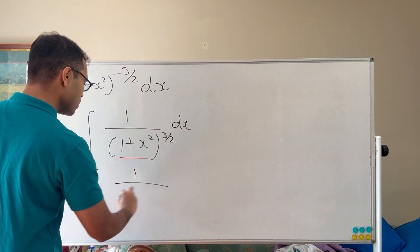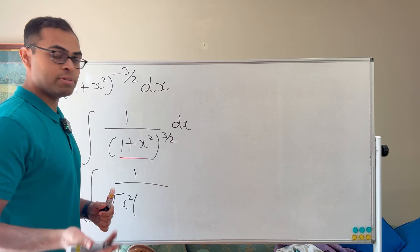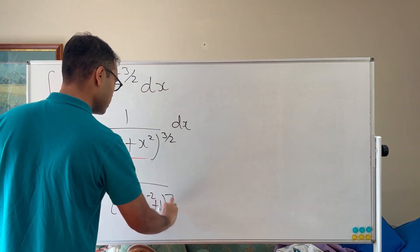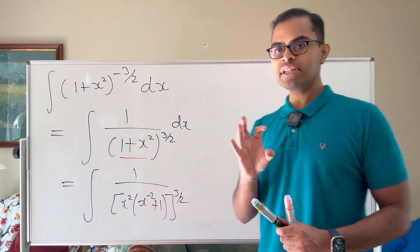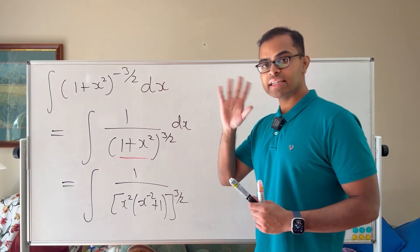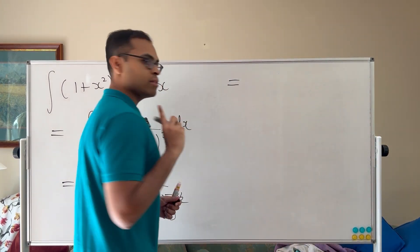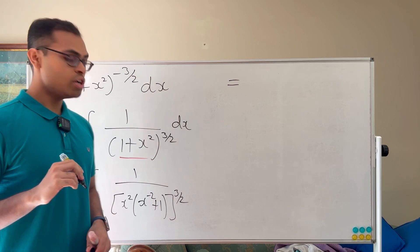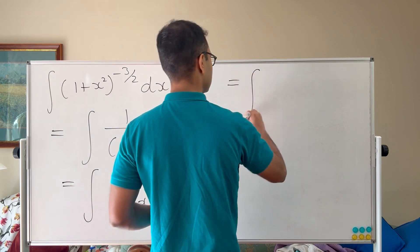We're going to factor out x² from the denominator. Writing 1 over x² times (1 + x²) to the power of 3 halves: dividing (1 + x²) by x² gives (x^(−2) + 1), all to the power of 3 halves. The x² to the power of 3 halves becomes x³ on the bottom, which is x^(−3) up top.